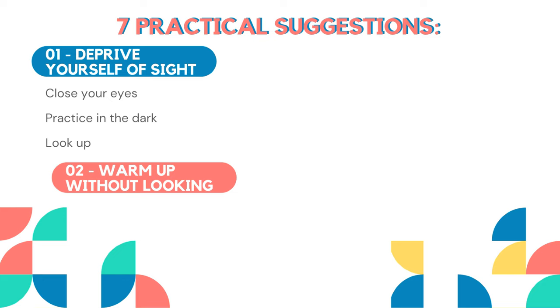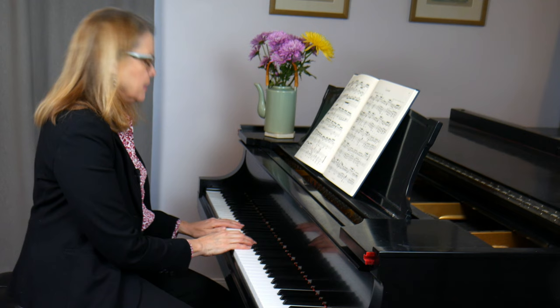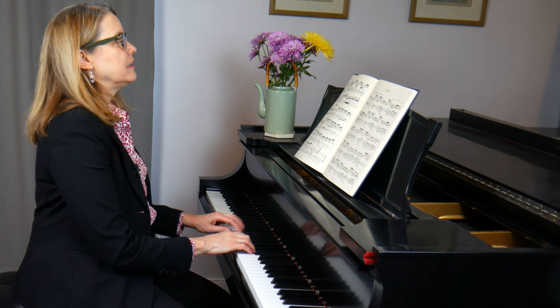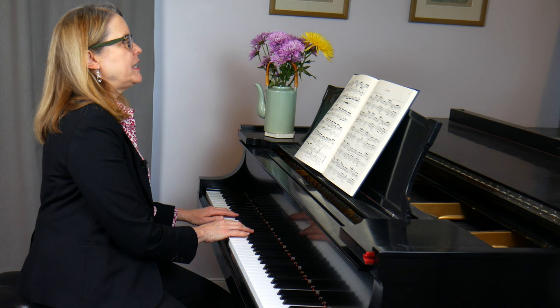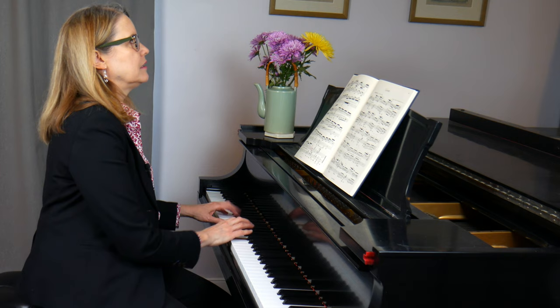My second suggestion is to practice your scales and arpeggios without looking at your hands. Get in the habit of practicing your warm-up exercises for the day but just look up instead of looking down. For example, here's what it looks like to play scales without looking at your hands. I'll start with C major — I'm looking up — and now A minor. I feel my way down two notes to A minor, then F major, two more notes down, and so on.